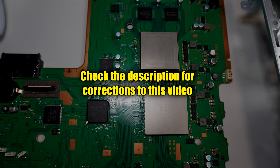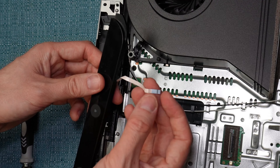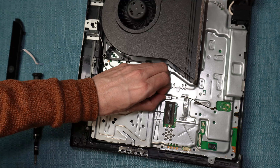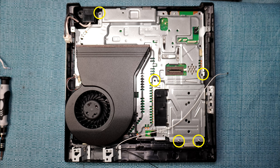It's possible during this video that I omit something or say something that's incorrect. If so, I'll add a clarification to the description of this video, so I advise you go down and look at the description just to make sure. Disconnect the button panel cable from the board.